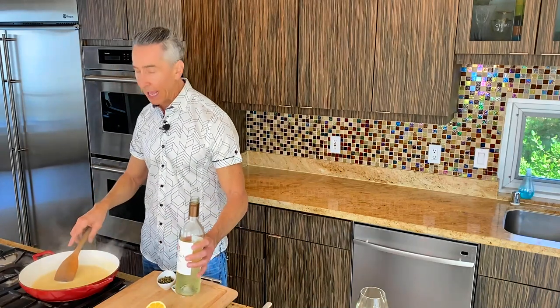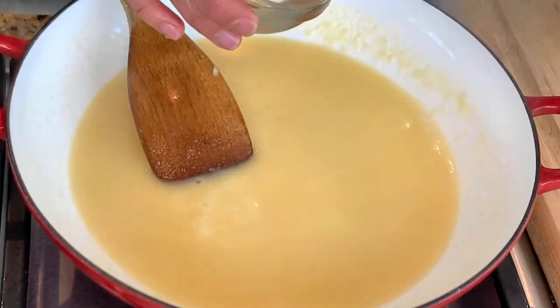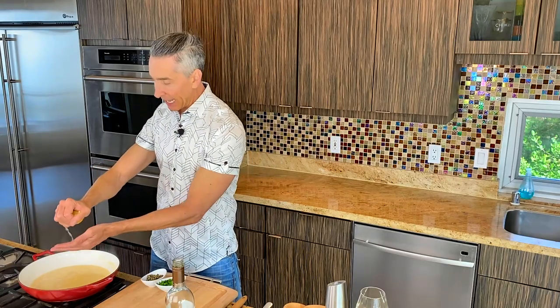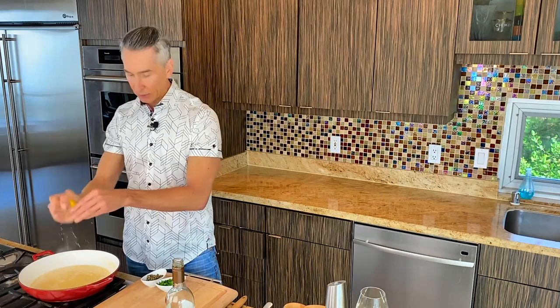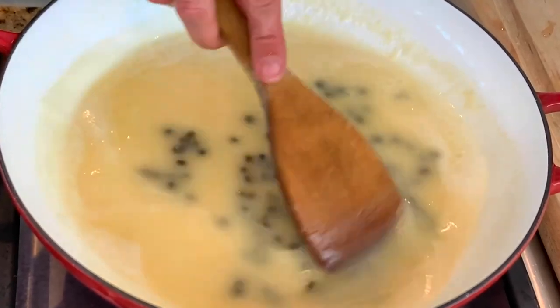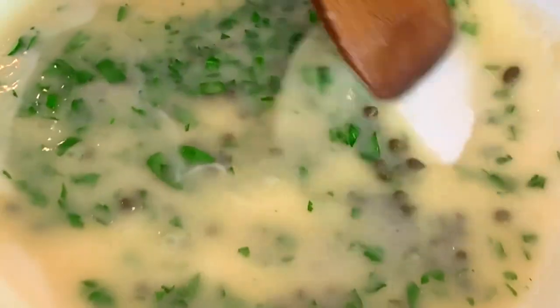Now let's pour in some chicken stock to the mixture, slowly, whisking or stirring as you go. Let that come back up to temperature and it will thicken up. We're going to add about a half cup of our Sauvignon Blanc right on in. Then add the juice of half a lemon. We've got capers — tip: if you're not a fan of capers because they're too briny, make sure to rinse them first, very important. Add some parsley and just some salt and pepper. That is our easy lemon piccata sauce — it's that simple.